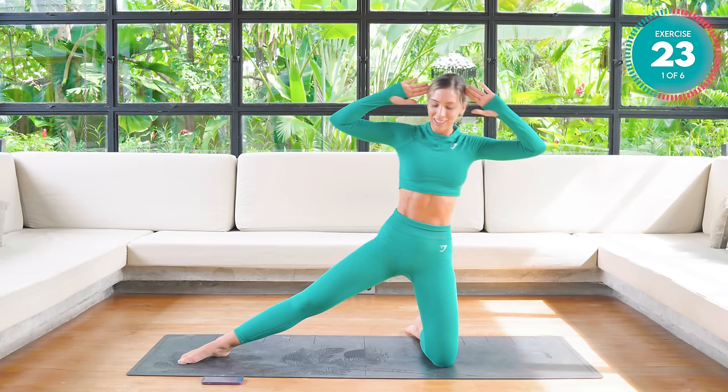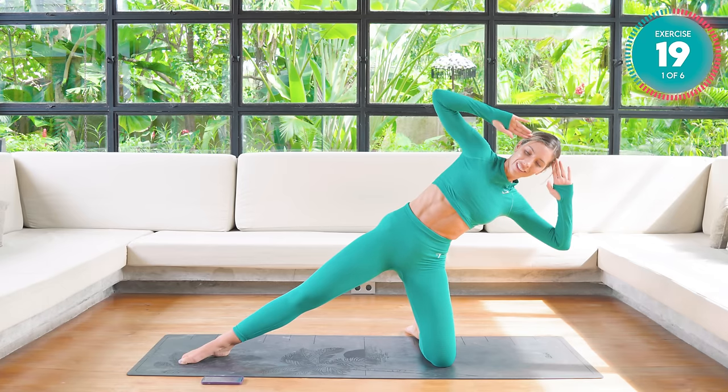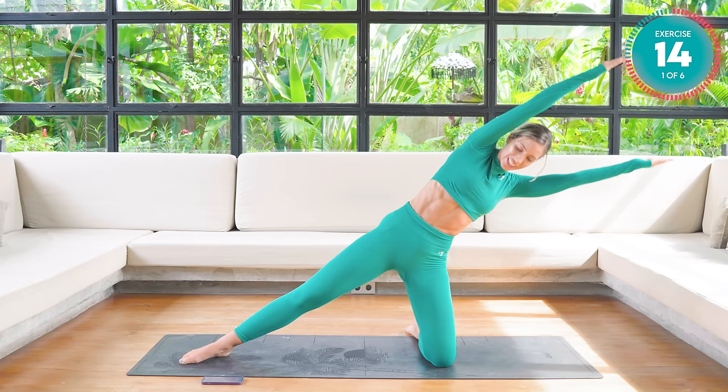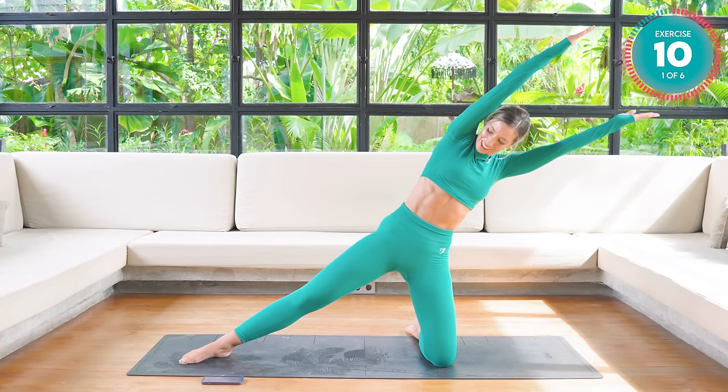Two more here. Last one. Good work. Hold those arms out straight — we're just going to pulse here. Really long, straight, locked out arms.